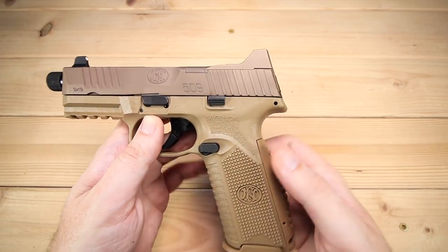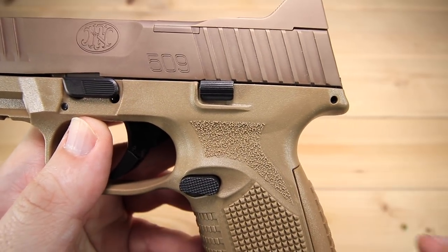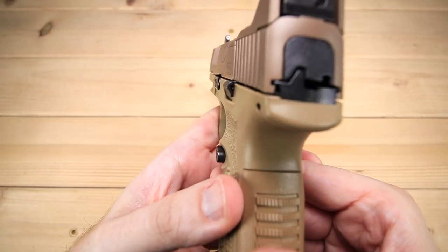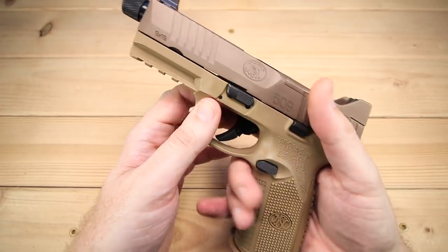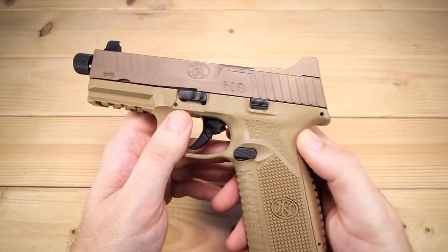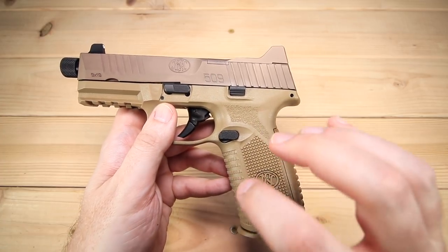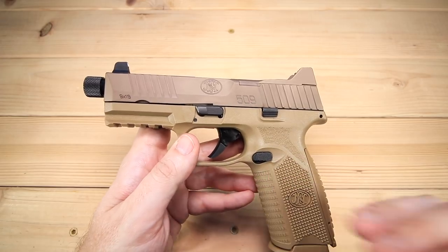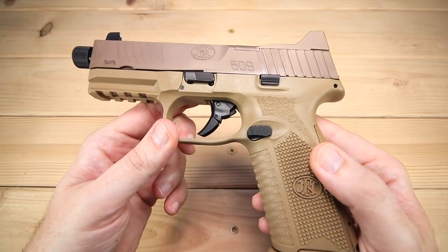The slide lock and slide release also got a change — it went with more of a Vickers-style slide release. I've got this on a couple of Glocks I've had in the past. It sticks out just a little bit more and makes it super easy to send the slide home — it works extremely well, you can get a good grip on it. As for takedown, it does have a standard takedown lever: you hold your slide open and pull the trigger, which we'll come back to in a moment.